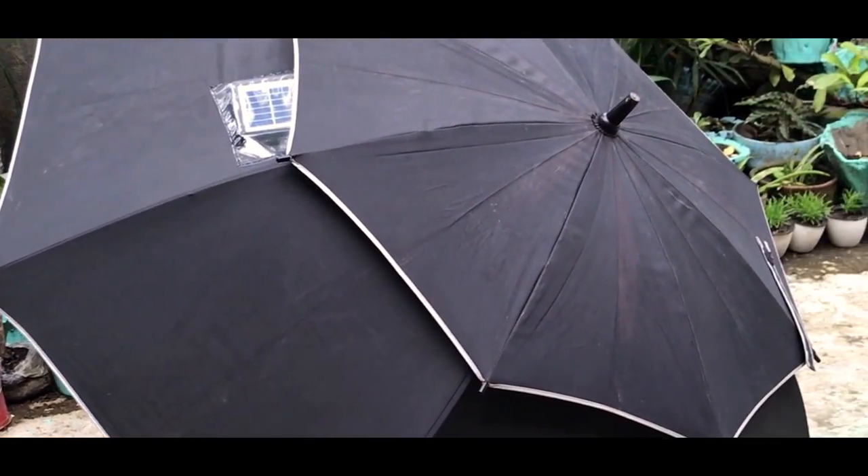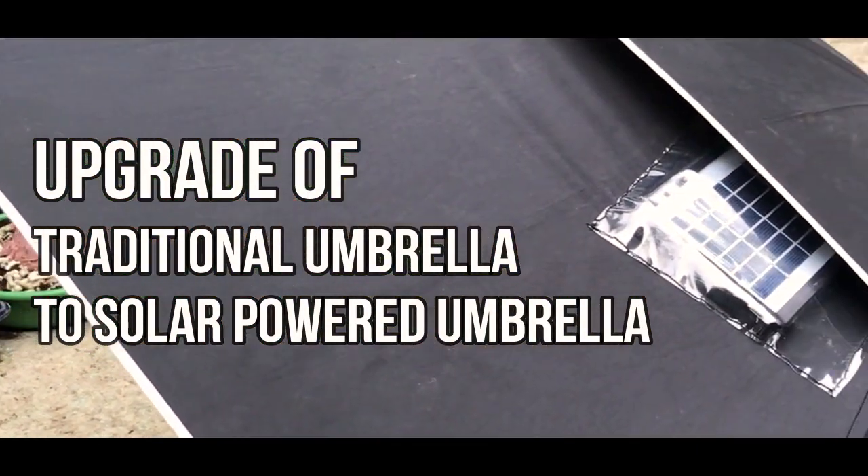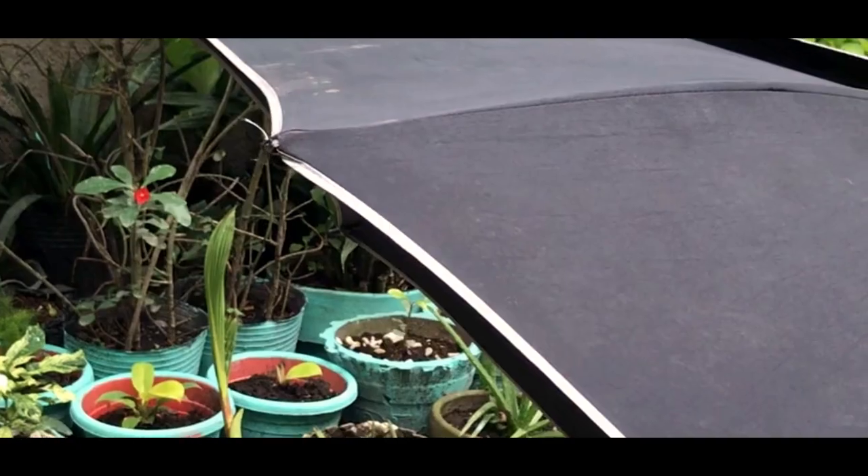Technology: the upgrade of the traditional umbrella into a solar-powered umbrella, in which people could charge their phones while walking under the heat of the sun or while in the midst of the rain.